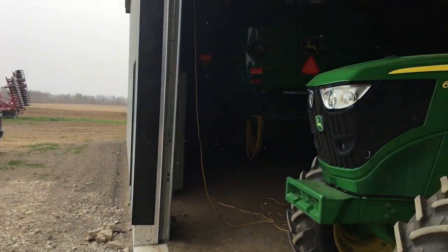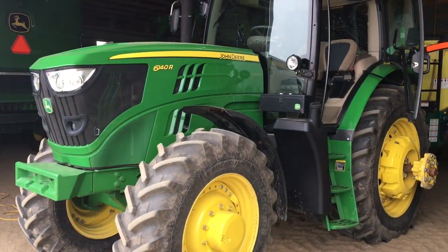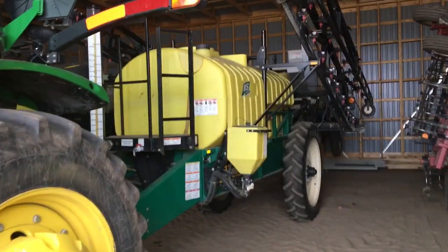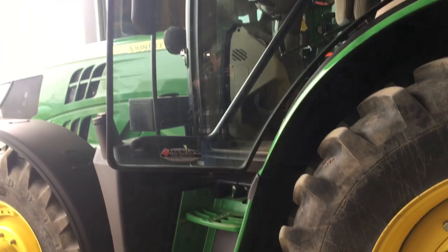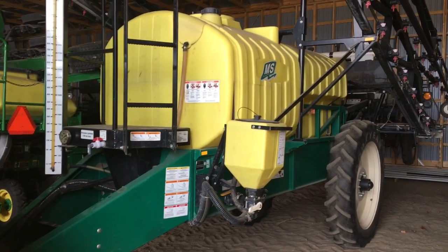While it's snowing, I guess maybe I'll do a nice little video of some of the equipment we got here. This is our 6140R — it's our spraying tractor with the MS 75-foot boom, thousand-gallon tank. Been pretty happy with this piece of equipment. This tractor is a 2013 and I think we bought that sprayer in 2010.